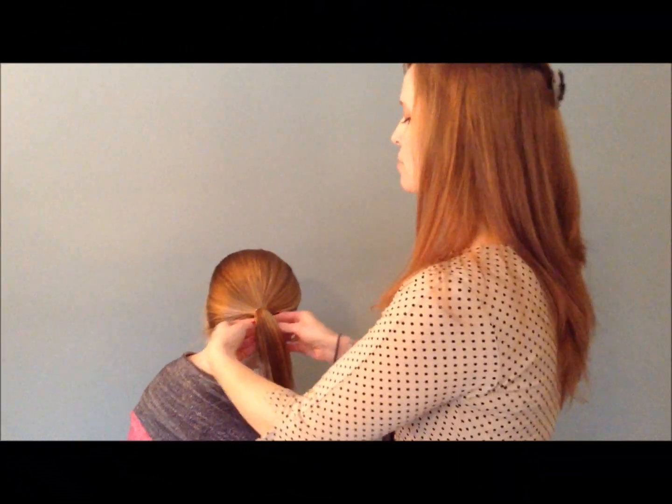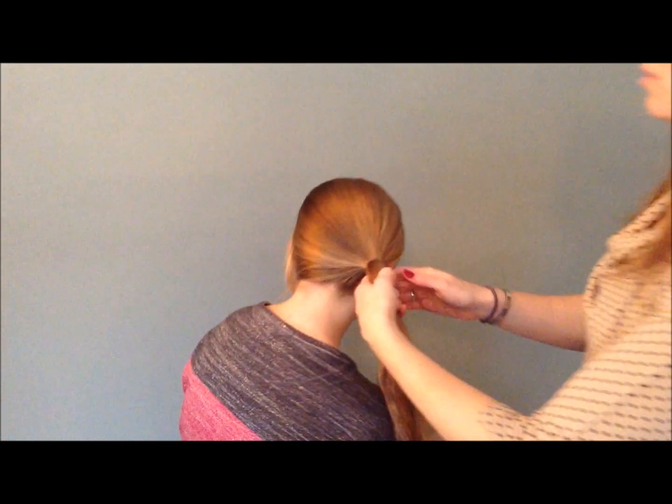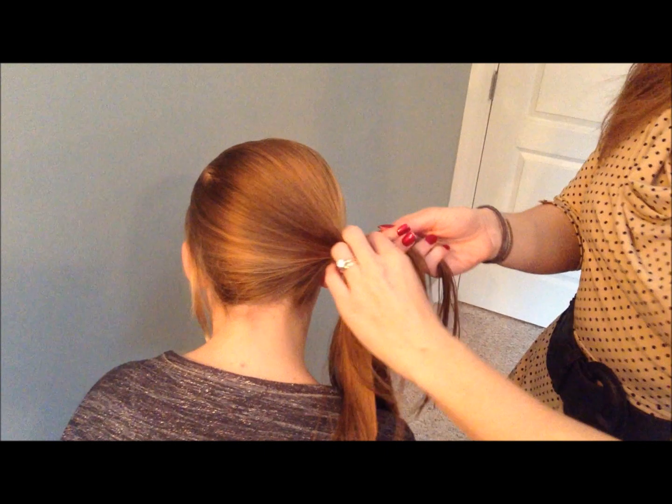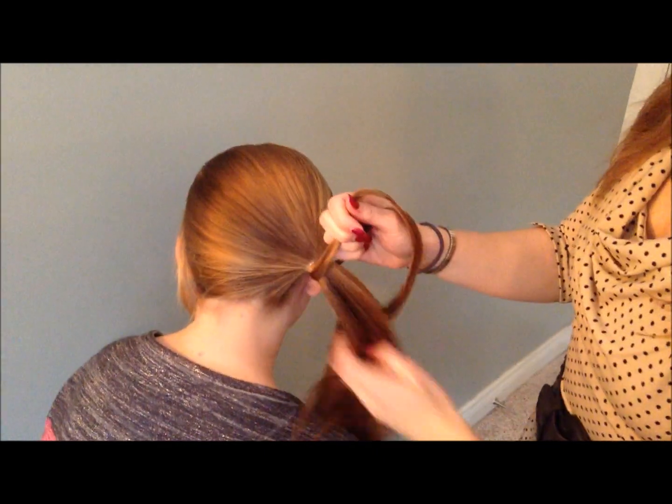I'm going to put her hair in a side ponytail, and all I'm going to do on this hairdo is take two little pieces from the back of the ponytail.